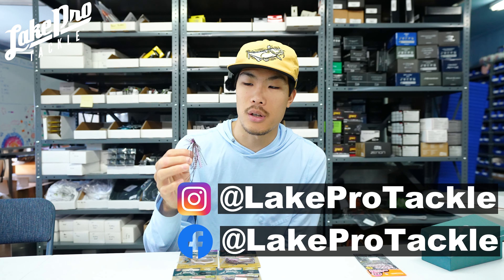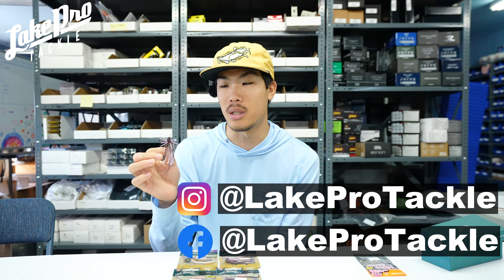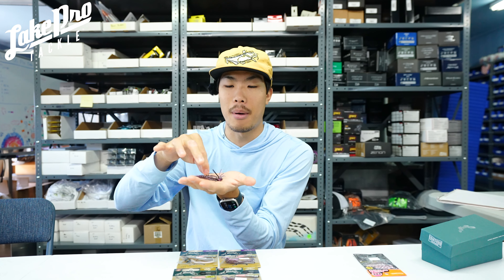Taku actually started throwing these way back when and he still throws them. It's an amazing jig. It has a very flat bottom for full bottom contact. Since these are more finesse style jigs with a smaller head, it is a tungsten mixture so you're getting a very good return. Having a flat bottom when you're dragging or working around brush gives you a very good frequency back to your rod, through your line, into your reel — you're going to feel everything.